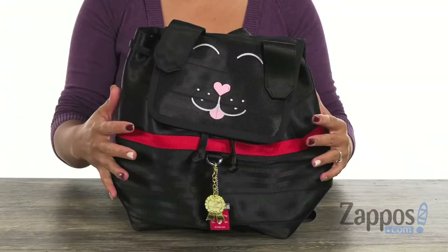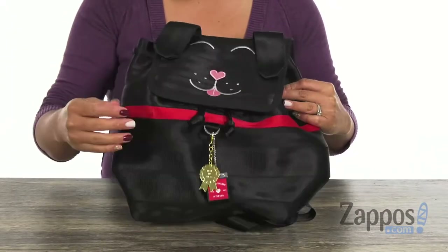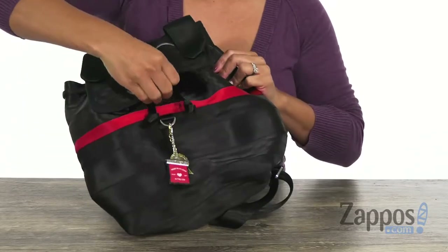This backpack is so adorable, you guys, and it's part of the collector series. It's a puppy, and I just love how it has this little dog tag that says 'Best in Show.' You have this snap closure.